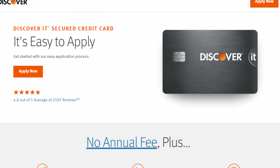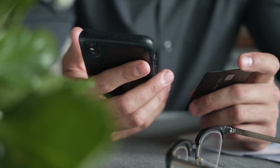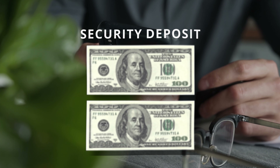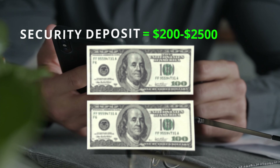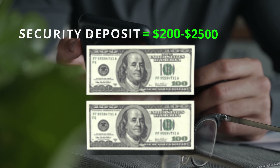The Discover It Secure Card is designed for people who are looking to build or rebuild their credit. A secured card looks and acts like a traditional credit card, except that you provide a security deposit as collateral for your credit card account. Your credit line will equal the amount of this security deposit, which can be from $200 to $2,500 for this card, and it doesn't go towards paying your monthly bill.